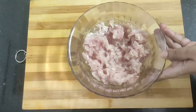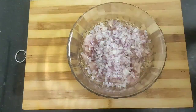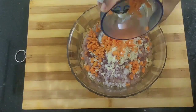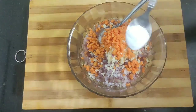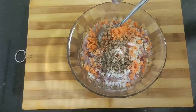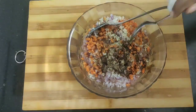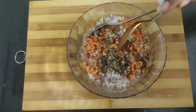For the filling, I'll be using some minced chicken, around 200 grams. Into this I'll be adding one onion finely chopped, four to five large garlic pods finely chopped, and some finely chopped carrots. Then add one teaspoon of salt as per taste, half teaspoon of black pepper powder, two teaspoons of refined oil, and one teaspoon of soy sauce.